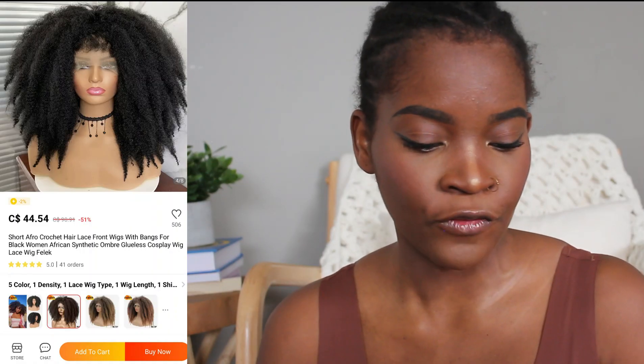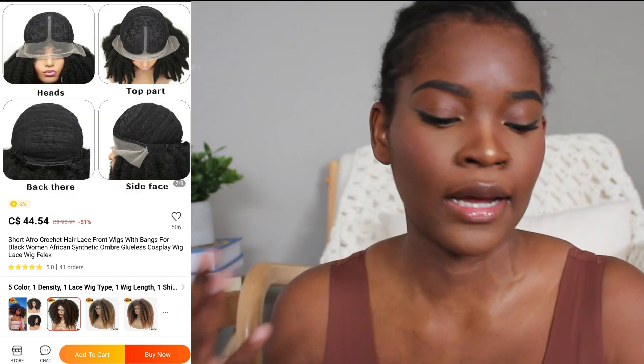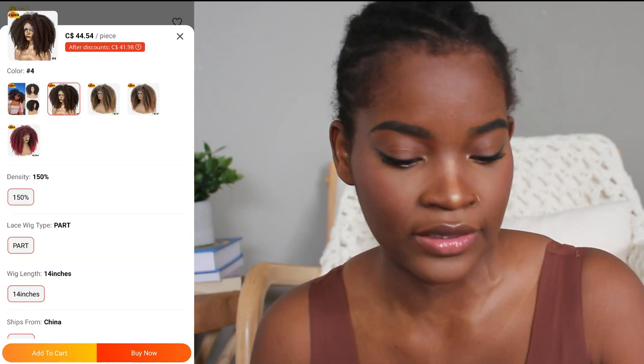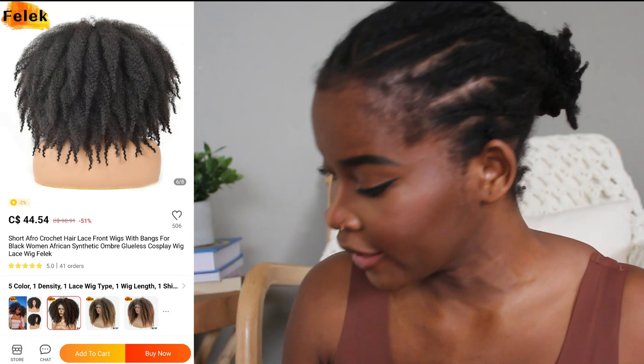The wig I have for you today is from Felic Factory Outlet Store. It's a short afro crochet hair with a little bit of lace, but most of it is just all crochet. It is synthetic hair and the unit I have is in color 4 and it's 14 inches.